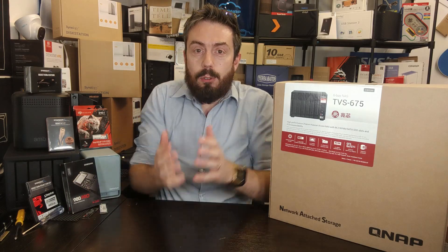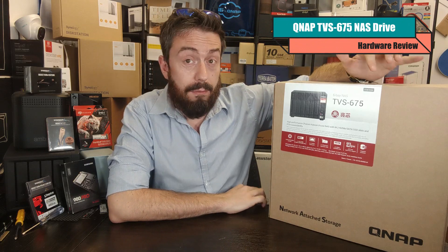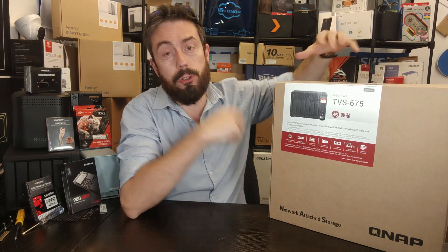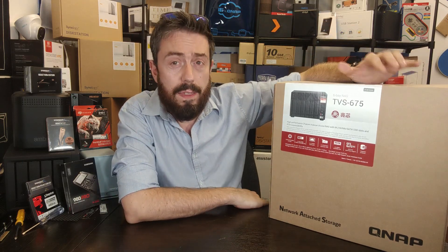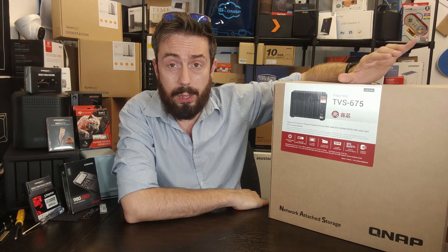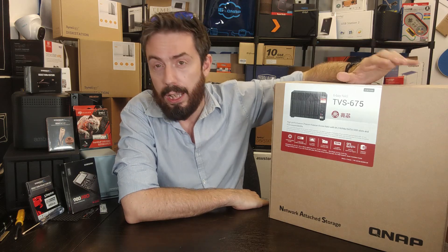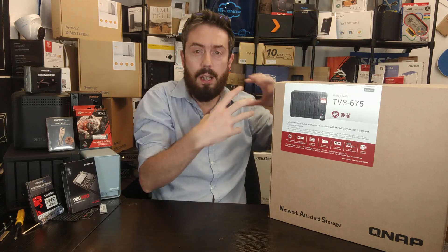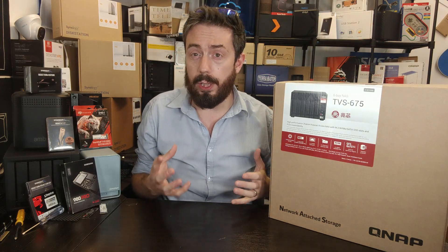Hey, hello and welcome back. I want to talk about a brand new QNAP that I haven't talked about much on the channel — it was on a couple of news videos and we talked about it on the blog, but this is the first time we've properly introduced it here on the YouTube channel. This is a new six-bay from QNAP, but it's not just a new six-bay — it's bringing in a lot of familiar elements from the QNAP NAS portfolio.